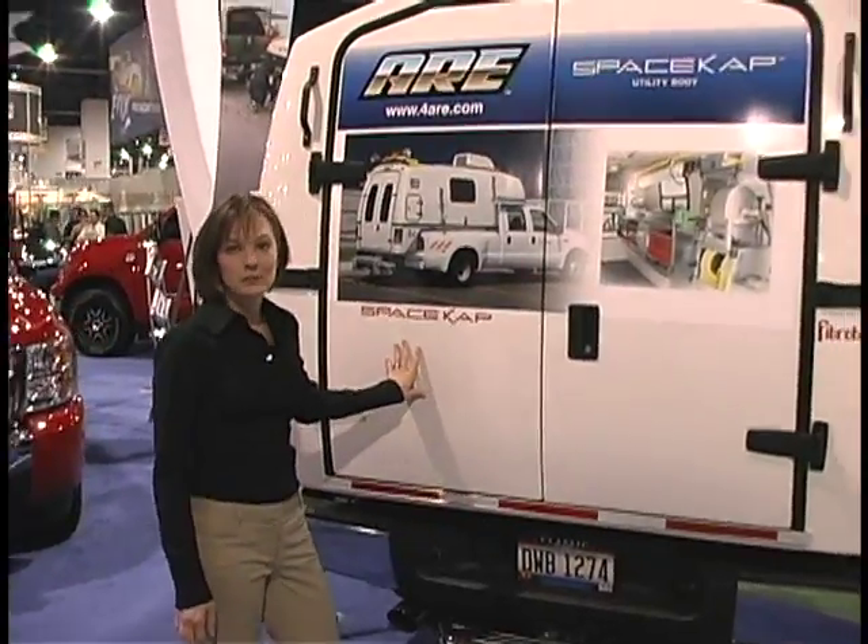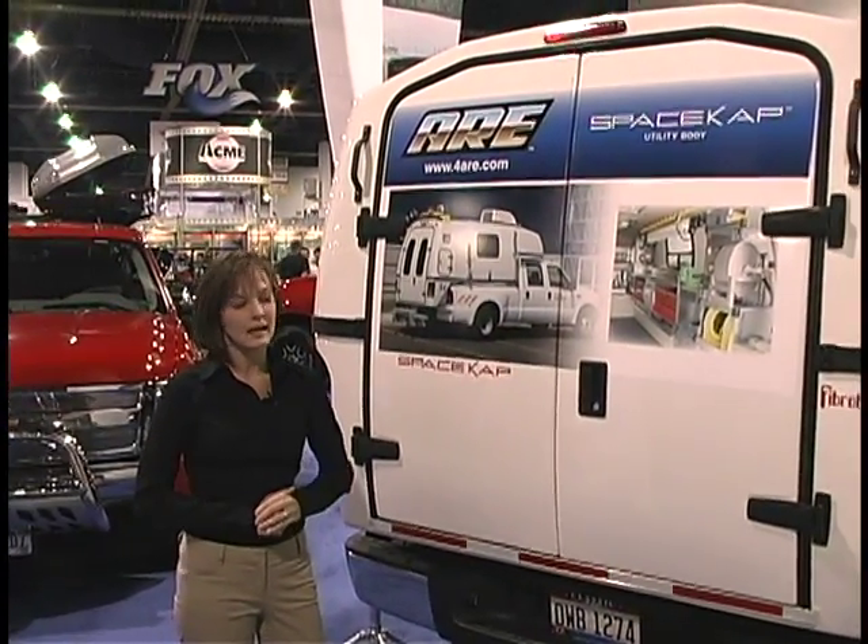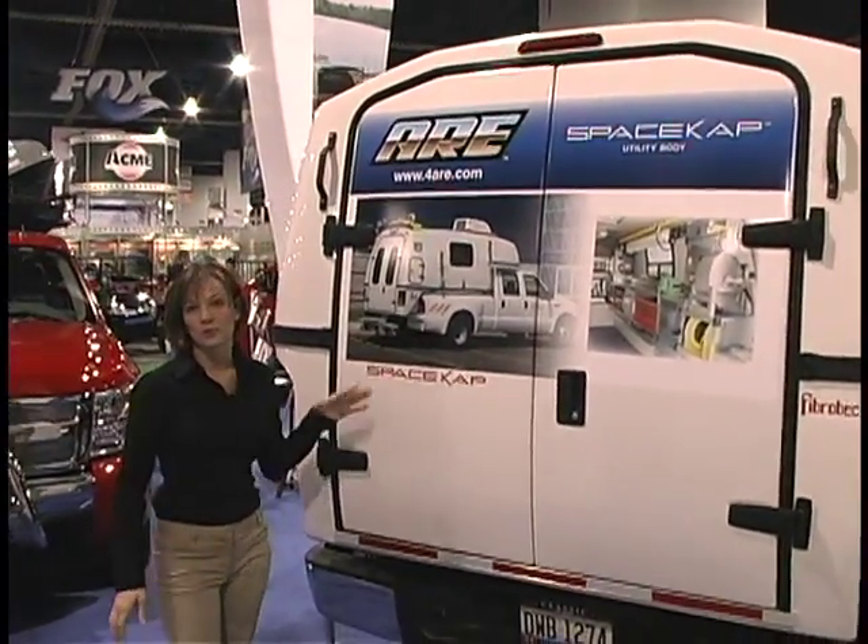The Space Cap is a unibody construction and it sits right in the bed of your truck. So it's leak-proof, it's high-quality construction, and easily removable from truck to truck as well.